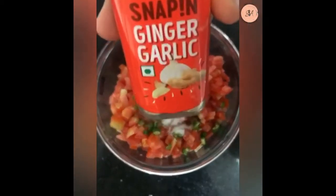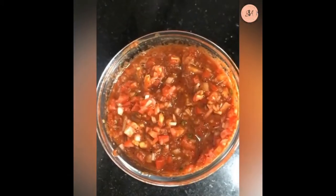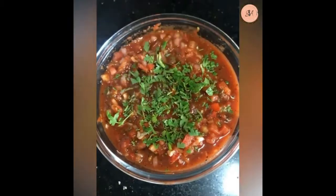Add some salt, garlic powder, and the paste that we made. Mix everything well, squeeze in some lemon, add coriander — and there you go, it's ready!